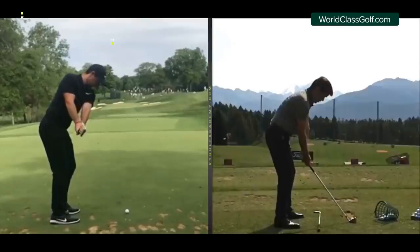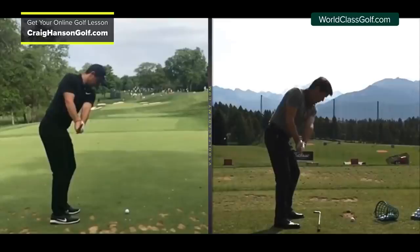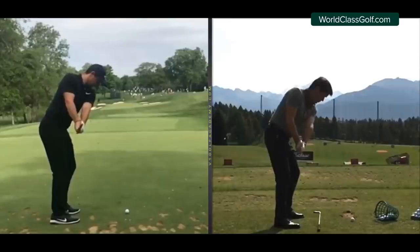We're going to be looking at the pattern of over 95% of tour professionals controlling this clubface. When we're controlling the clubface and getting in the correct position, you're going to get your shoulder planes correct, you're going to get the wrist alignments correct. It's going to give you the chance to get some compression, get some lag, get some power. This is arguably one of the most important areas of the swing, and many people around the world are having trouble with this.